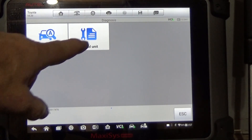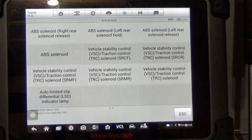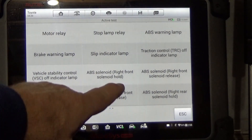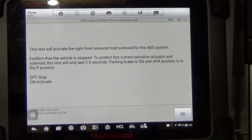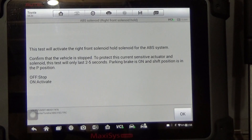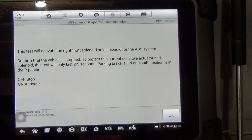We're going to go into diagnostics, control unit, ABS, go into active test — we've got two pages of testing we can do. I'm going to pick one of the hold solenoids. The test only lasts two to five seconds. When I turn this on you should hear the valve click, and if you're stepping on the brake pedal, no fluid will go to that wheel. If I've selected the wheel that has the problem, the brake pedal will not stroke down until the test stops. Once the test stops, the pedal will drop like it was previously.